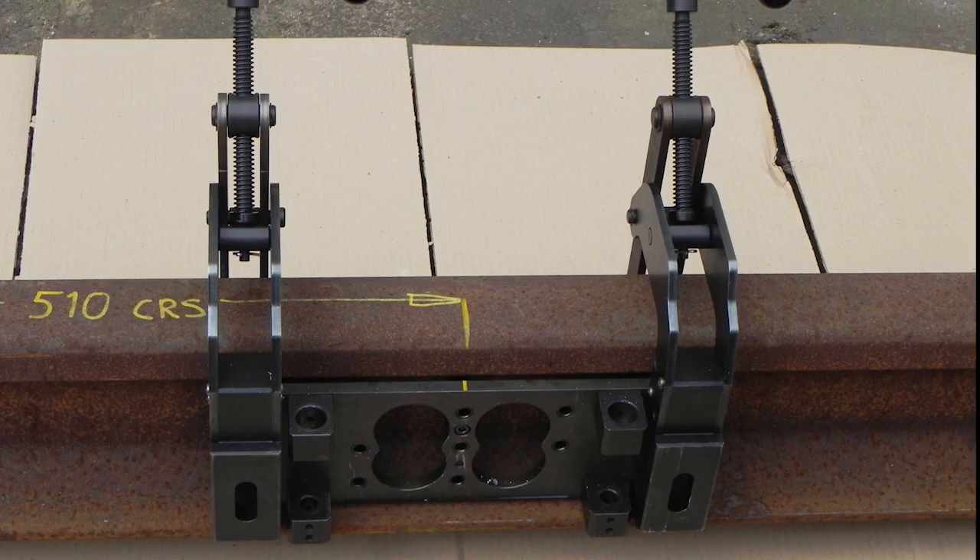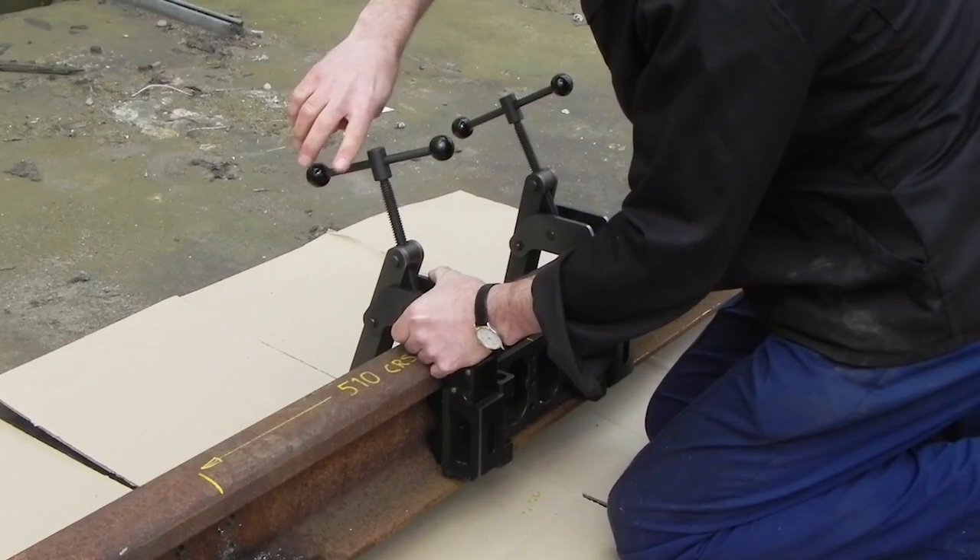Align the centre of the drilling jig to the centre mark of the first module, and clamp into place.